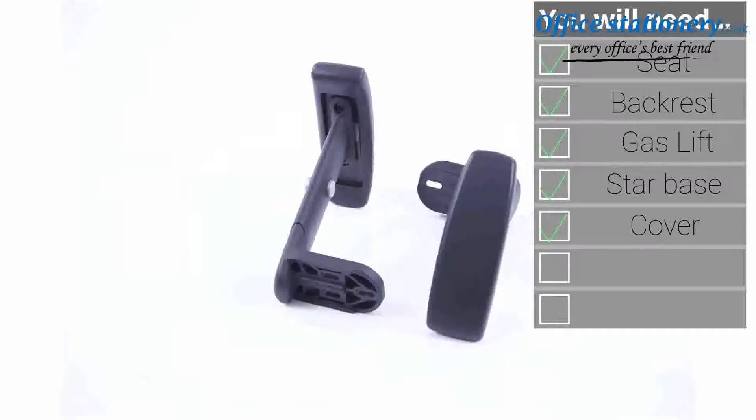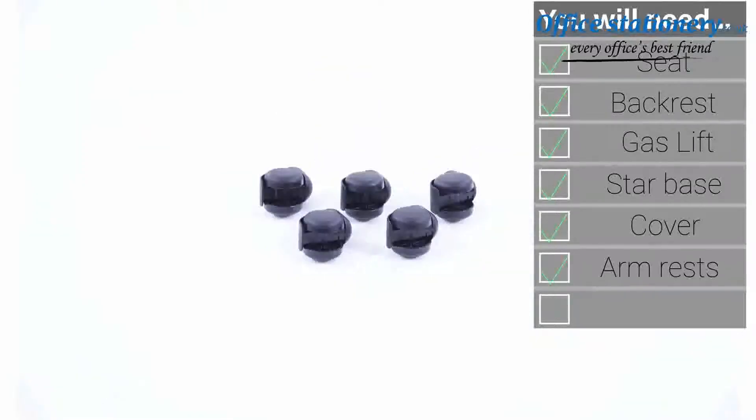Also included are a backrest cover, a pair of height adjusting arms, and a set of five casters.